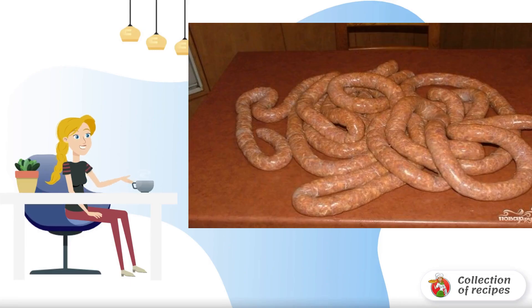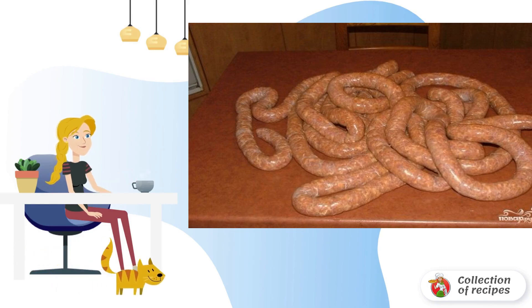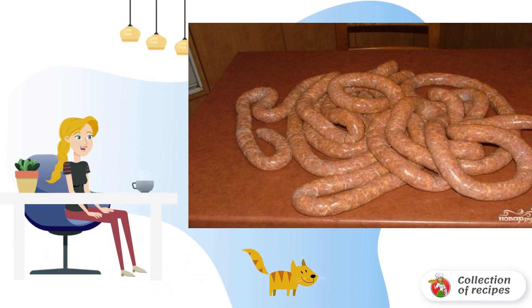Natural, very tasty and quite easy to prepare, homemade sausages at home is a great idea not only for lunch or dinner, but also for a picnic in nature.